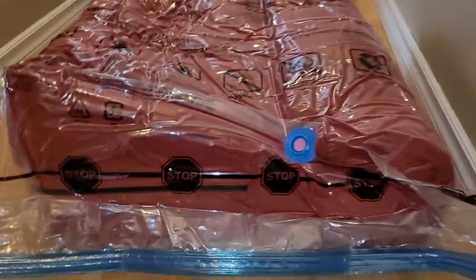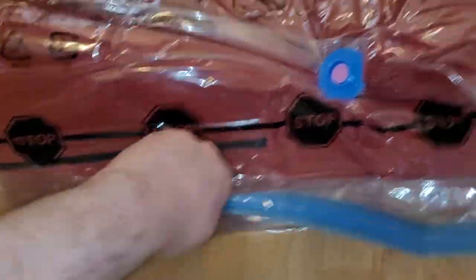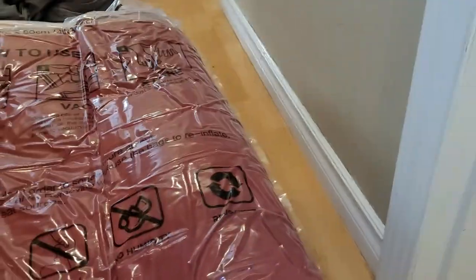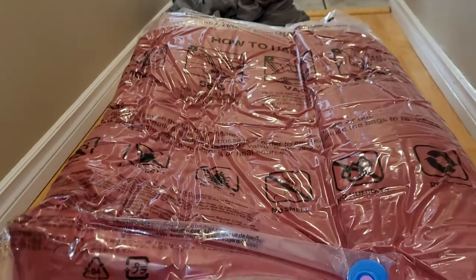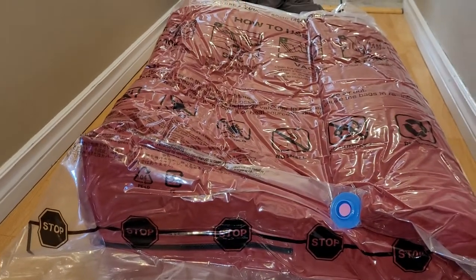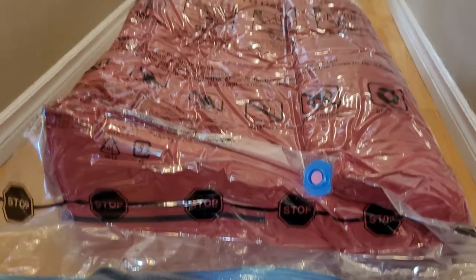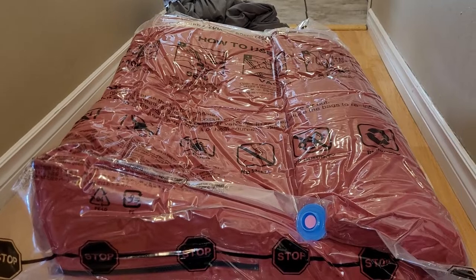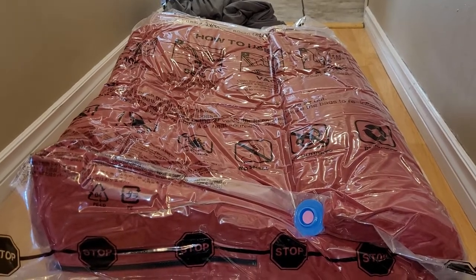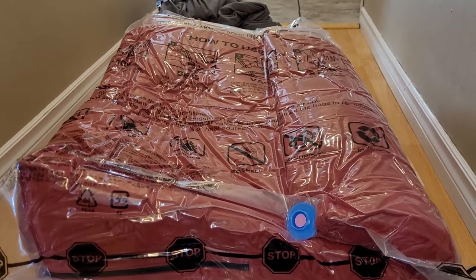You probably can't tell from watching the video, but it actually is still kind of shrinking a little bit and getting smaller. I just don't want to kill my vacuum here — it's still actually going down. I think the problem is the power of my vacuum isn't actually sucking this more. I know we could get this down more with a more powerful vacuum, maybe like a shop vac. The power of a shop vac might do the job.